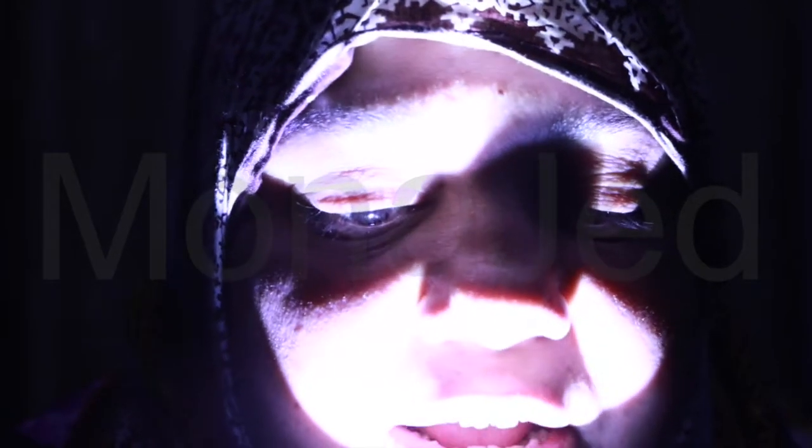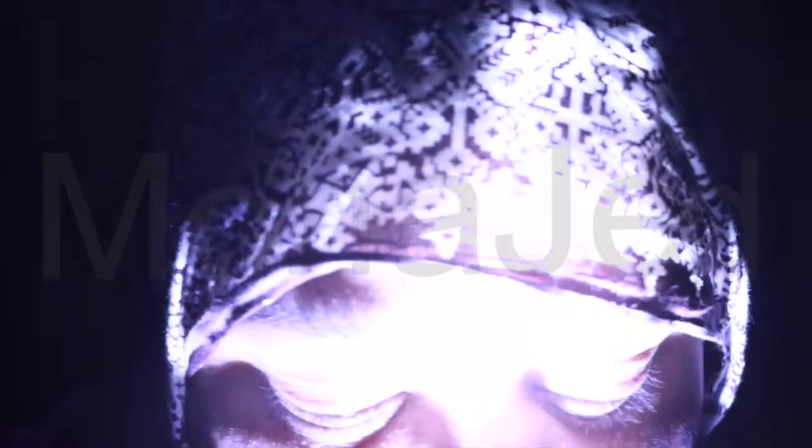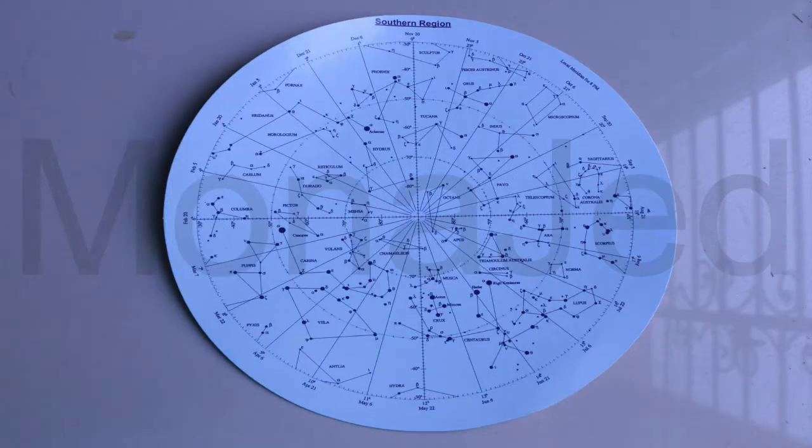Take out the star maps and study interesting constellations or star patterns visible in our sky. In the northern region: Leo, Leo Minor, Gemini, Lynx, Draco, Hercules, and a bunch of others. In the southern region: Pisces, Sagittarius, Scorpius, Lupus, Hydra, Chameleon, Mensa, Indus, Phoenix, Mimosa, Hadar. We did the whole constellation thing here and we studied the maps.